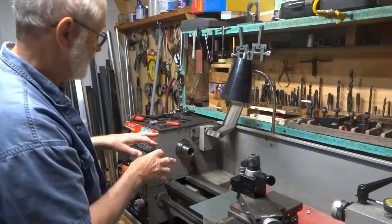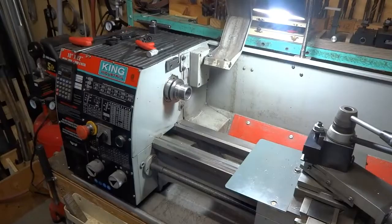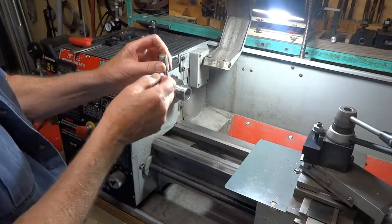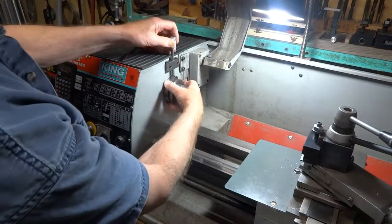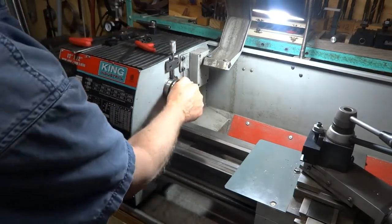Now we're going to put that together and show you how that works. So now we've installed the block. We have this 5/16th shaft with a little knob that I made for the end of it, and it slides into here and then you just rotate this until it drops into the hole and your spindle is locked in position.